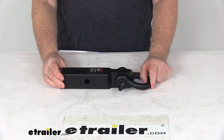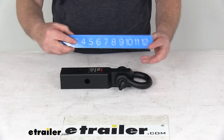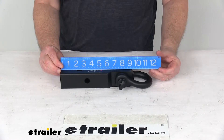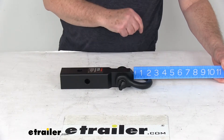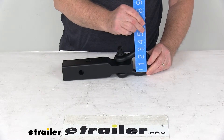A few dimensions: the overall length from the back to the very edge with the loop sticking out is right at 12 inches. The length of just the shank is 9 and a half inches. The loop itself, inside diameter lengthwise, is 1 and 3/4 inches, and widthwise is right at 2 inches.